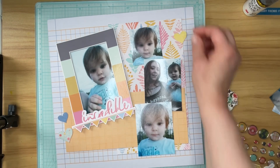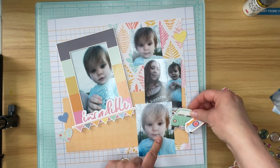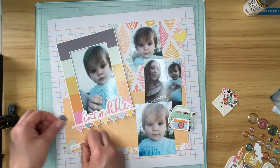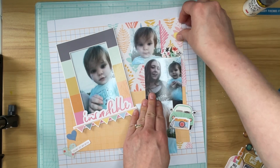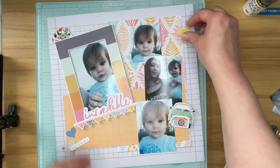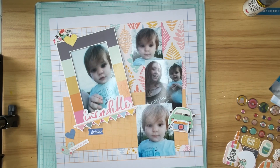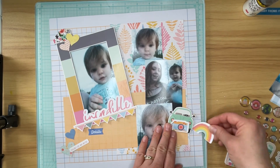I'm going to start just putting the embellishments down here and there. I'm going to title this with the scripty title that came in the kit, and then I'm going to bring in some tile letters to finish what I want my title to say, which is "Life is Incredible, and So Are You." I'm just tucking bits and pieces on the layout, kind of around and in three different embellishment clusters, just getting an idea of where I want things to go.